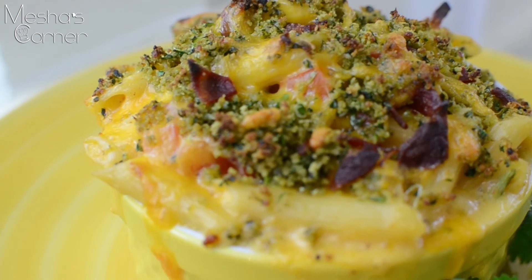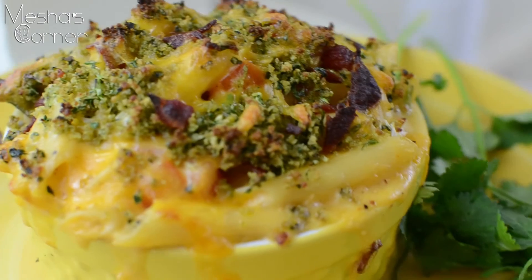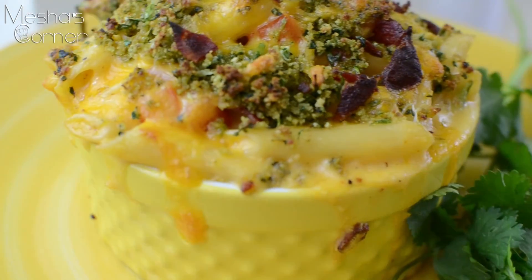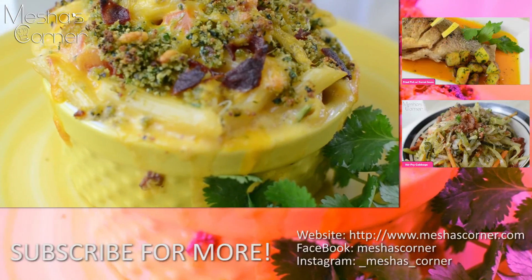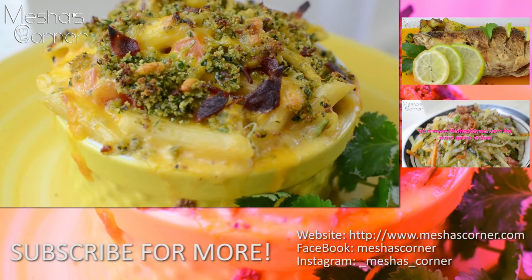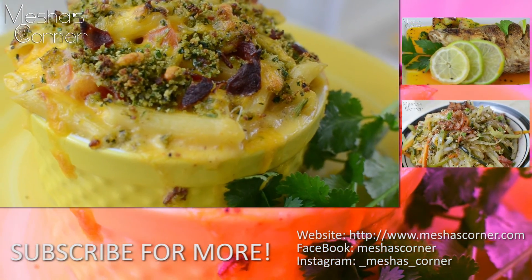This is what the BLT mac and cheese looks like — it's nice and brown on top and the cheese is nice and melted. I hope you enjoyed watching me make this recipe, and I'll catch you guys later on my next video. Okay guys, bye!